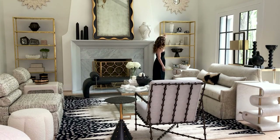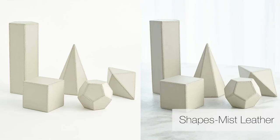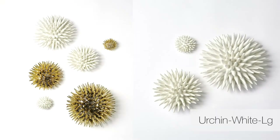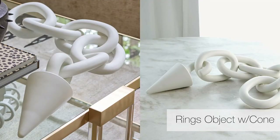Back here there are various new pieces in our ceramics collection and leather collection — just lots and lots of new decorative accessories in the Ashley Childers line that I'm very excited about.